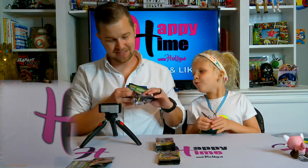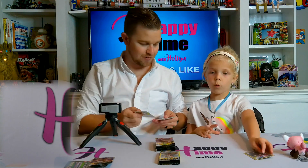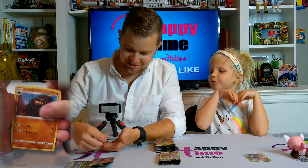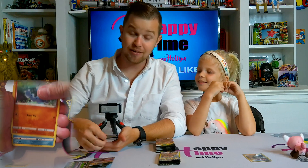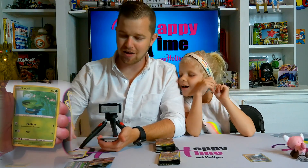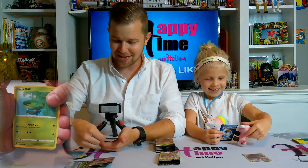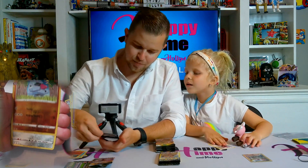Alright, pack number two — I'm one for one on guessing the energy. What energy is in this one? Oh, we see the energy — water! You want fire, I'm going leaf — leaf energy! So we just opened an Elite Trainer Box. There's a Stuffle! Growlithe, reverse holographic, Nosepass, and a non-holographic.